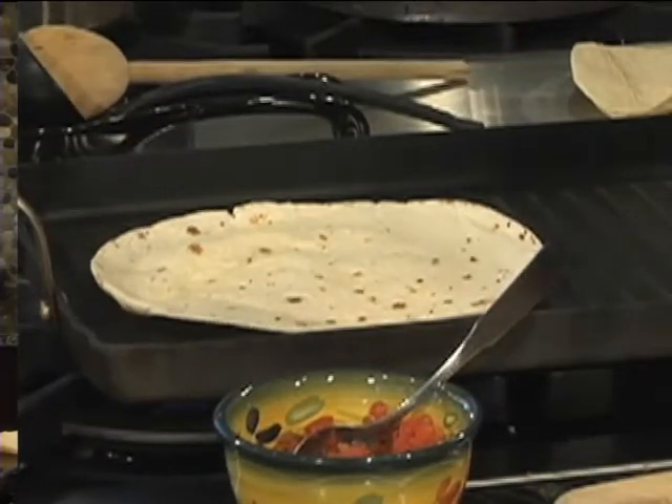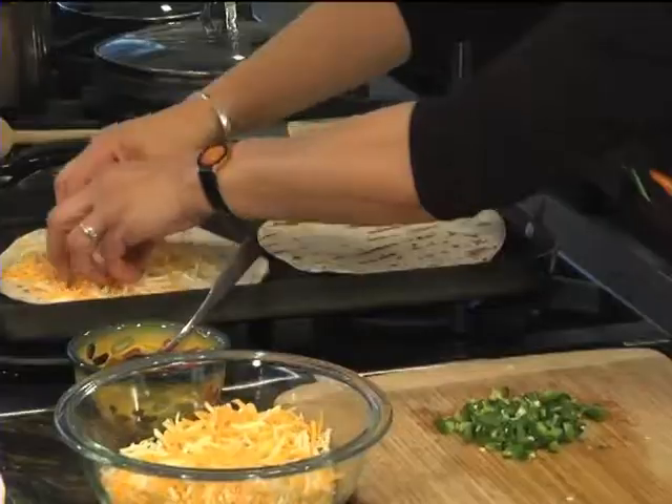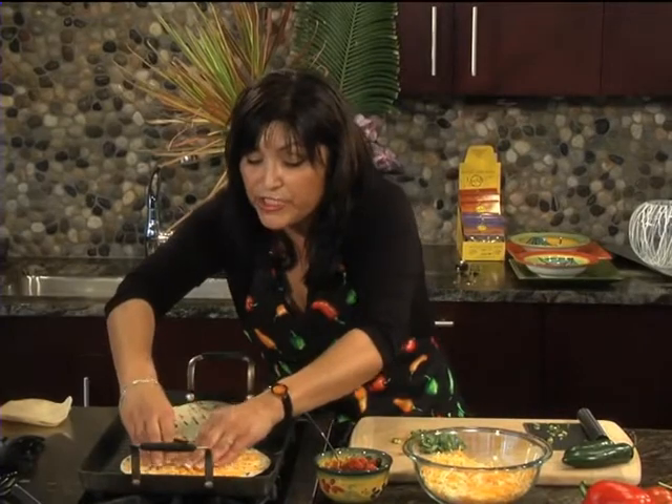So we're going to let this cook up a little bit and add some cheese to it. I use about a hand and a half — use as much cheese as you'd like.